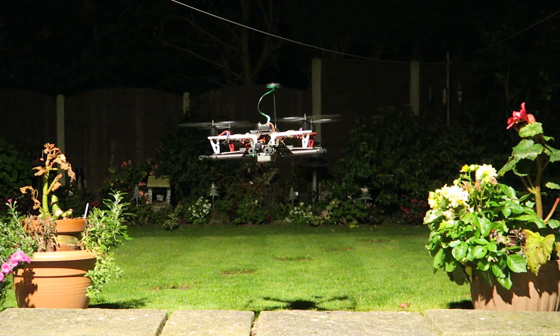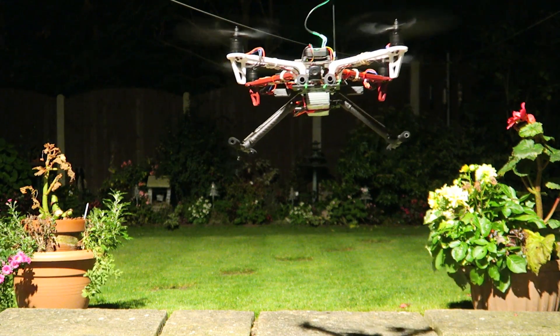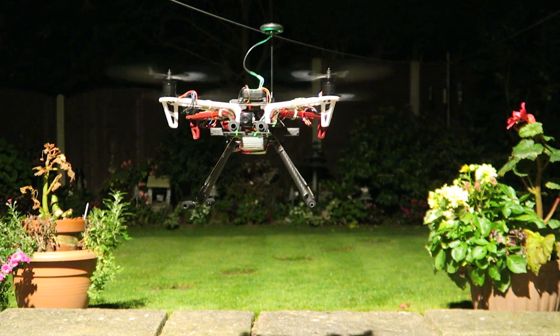There you go, that is episode 9 of building a high-end 450 size quadcopter. Thanks so much for watching, please continue to subscribe. Cheers!